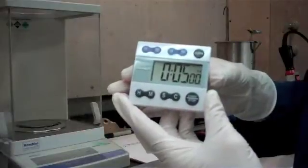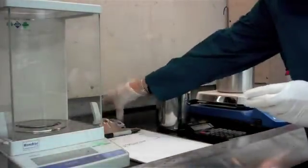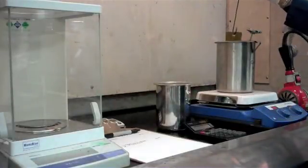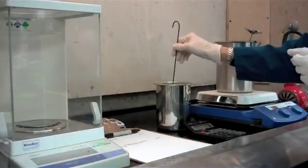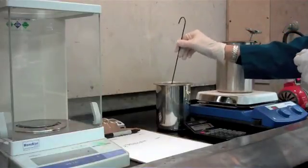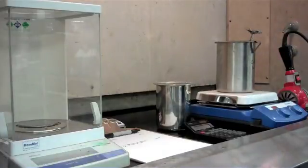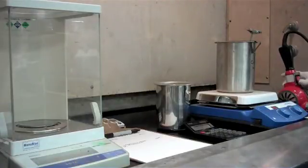Now that our 5 minutes has passed, we're going to take our panel out of our chromic acid solution and we're going to rinse it in water to get all the chrome residue off. Then we're going to dry it — I like to use my industrial strength blow dryer — and we're going to dry this up and let it cool.